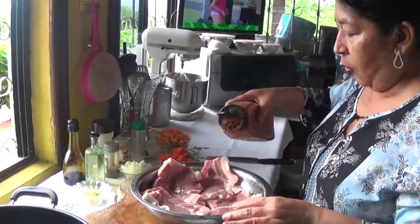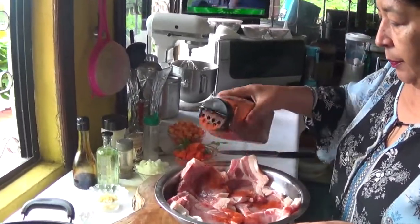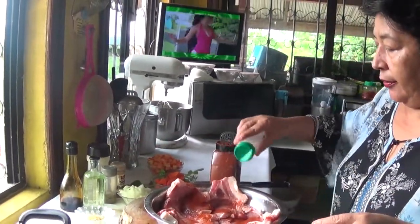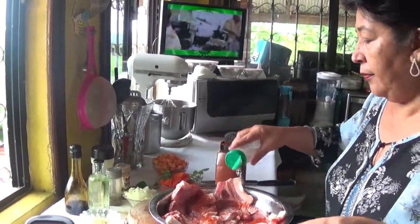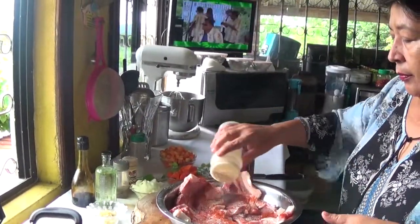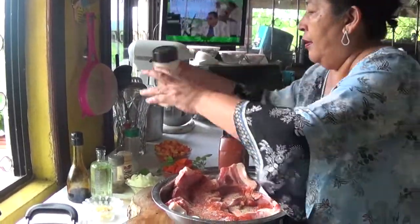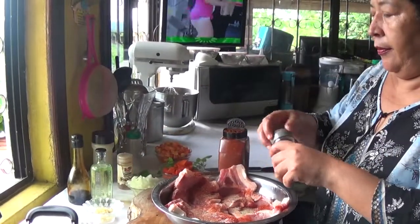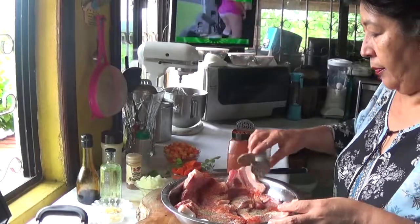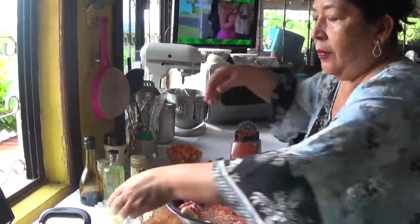So now I'm going to season it. I'm going to put some paprika, not too much, just to catch some color. Salt, garlic powder, a little bit of black pepper, and some cornstarch.